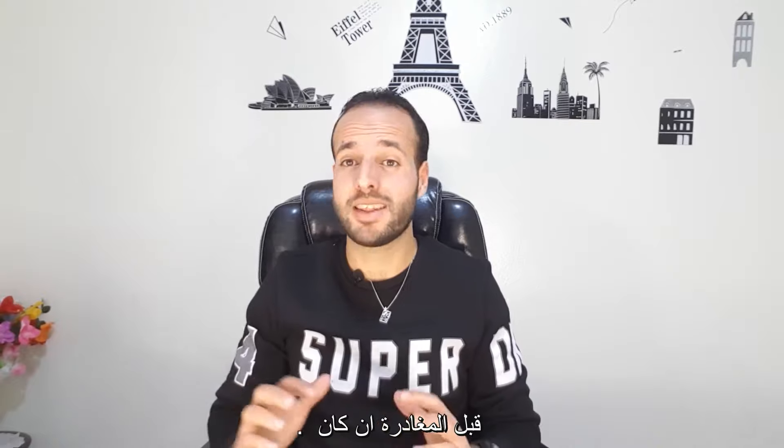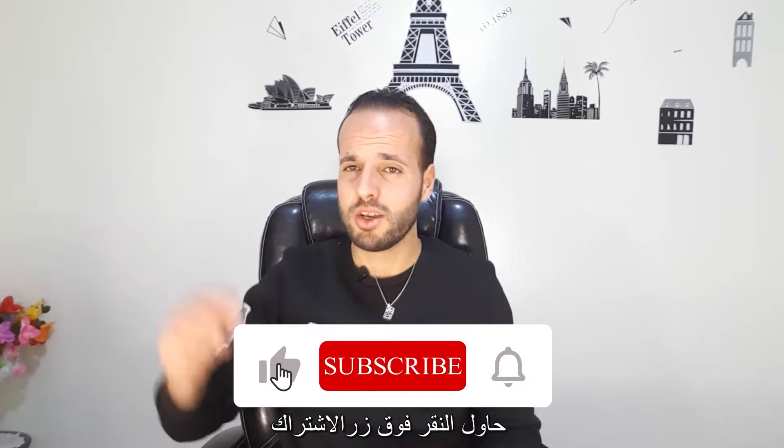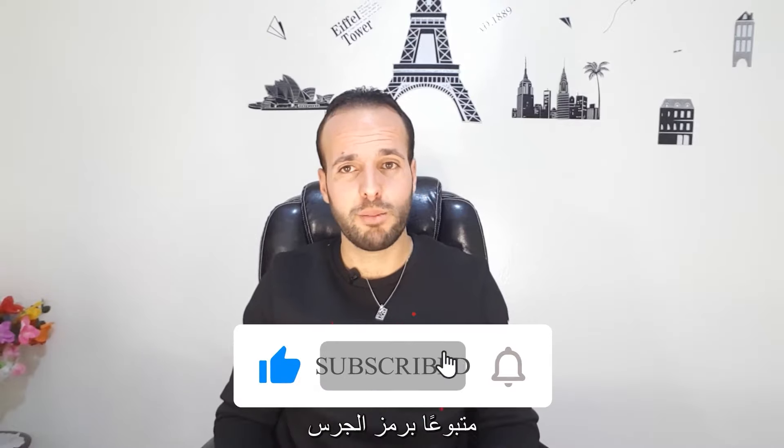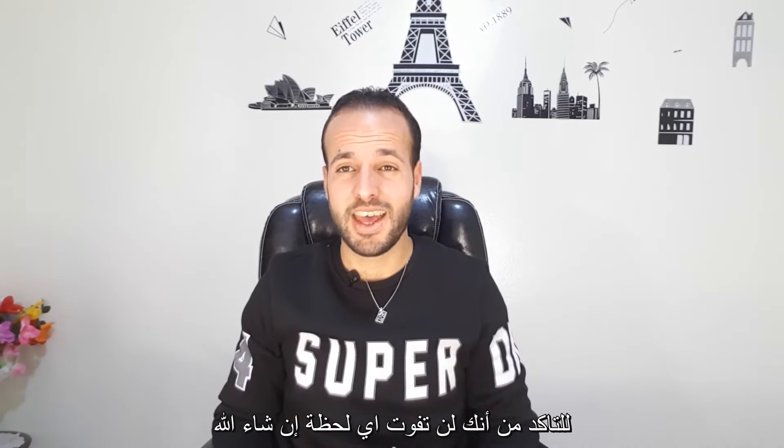Guys, before you go — if you found the content of this video useful, please click the red subscribe button followed by the bell icon to make sure you never miss anything. God willing, I'll see you in the next video.